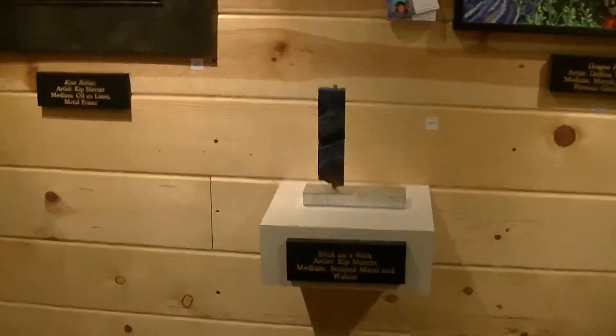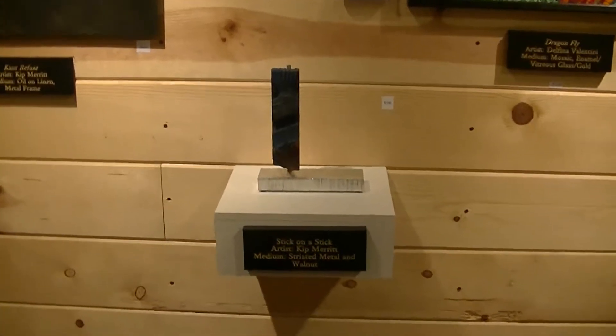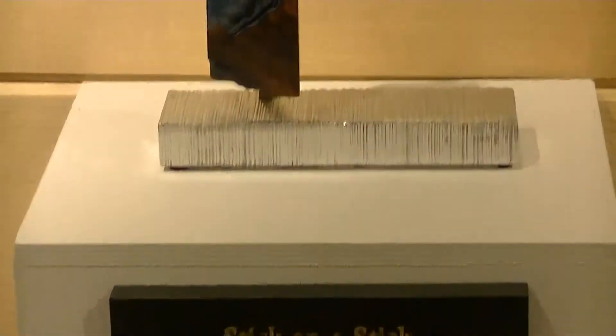Next is a small sculpture done by local craftsman Kip Merritt. The materials are serrated metal, which is aluminum, and walnut.